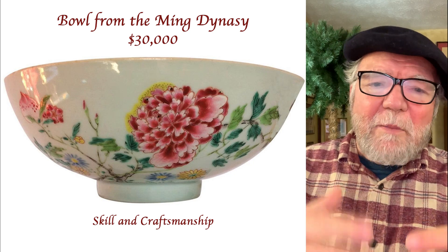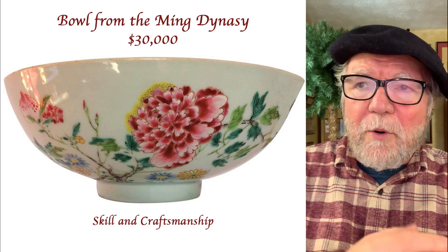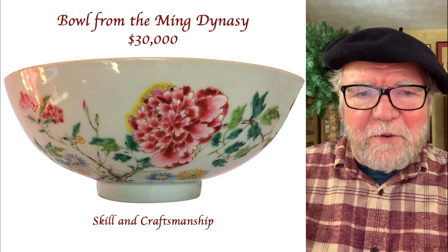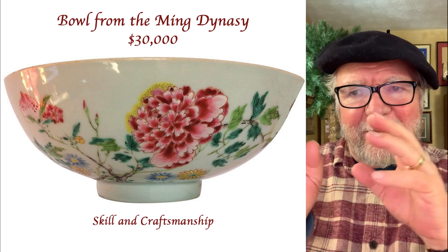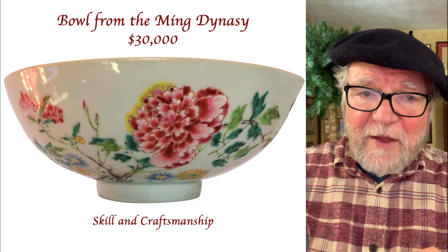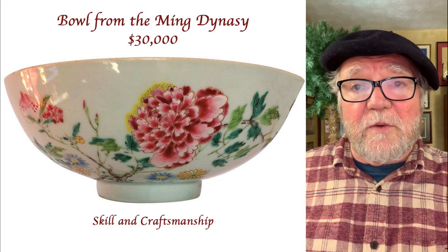Let's talk about improvement. Here's a bowl from the Ming Dynasty — $30,000 — and the purpose of buying something like this, or artwork, or anything else, is the skill and the craftsmanship. There's some human hand that did this; they don't do it like this anymore. These things can be knocked out by the millions in a factory somewhere, but that is not why people value them. They value them for the skill and craftsmanship that went into the original.